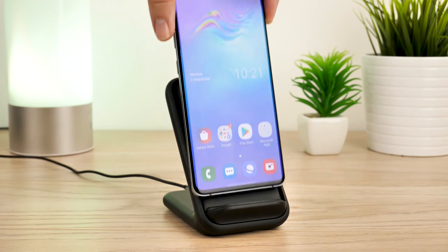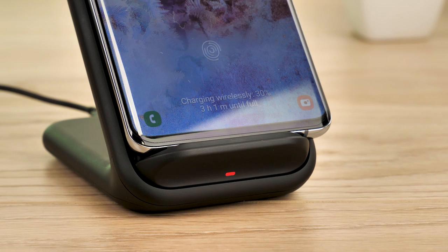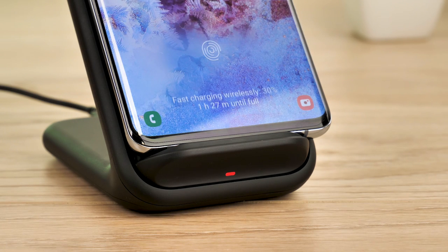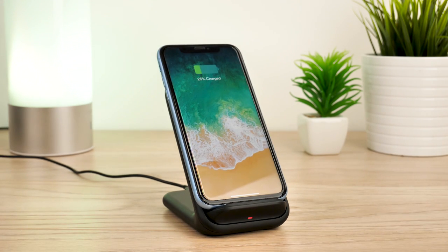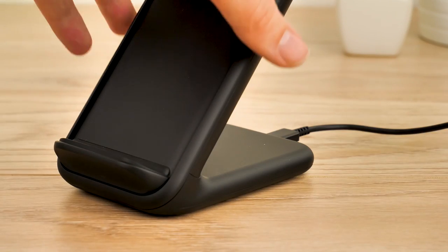The Note 10 began charging instantly the second it touched the charger and estimates full charge from 50 percent in less than an hour. With the S10 5G, it took a fraction of a second longer to start charging and estimates full charge from 50 percent in one hour and five minutes. The iPhone XR worked instantly, though doesn't offer an estimated charge time.